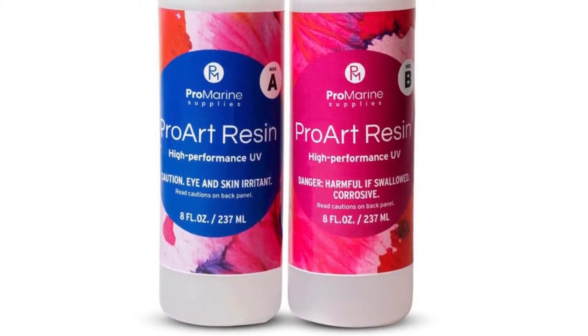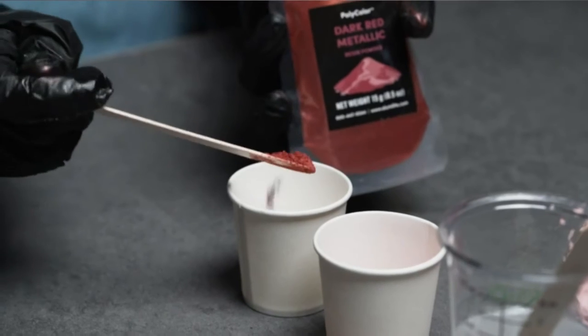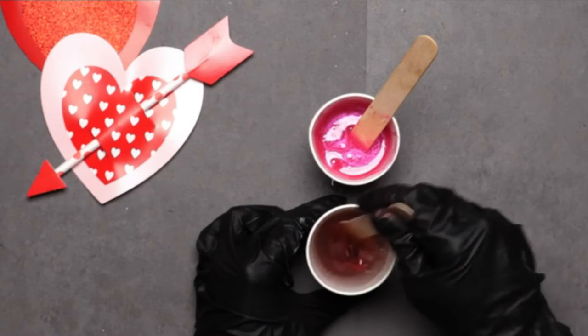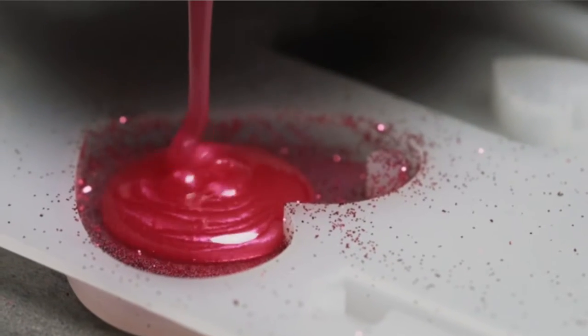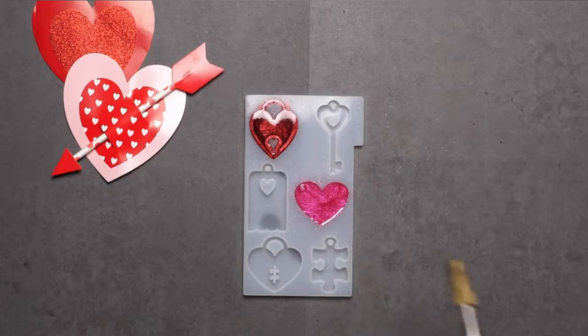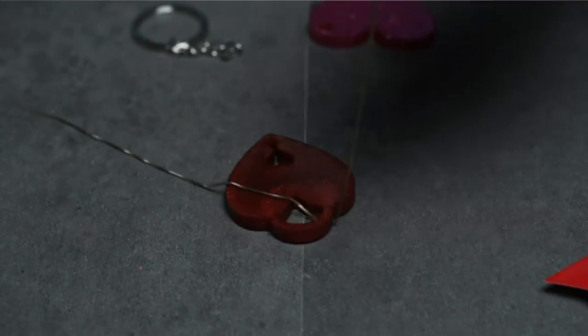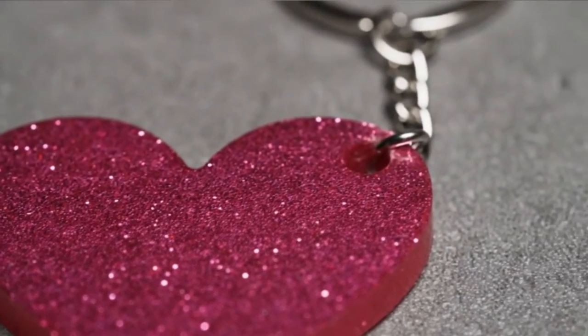Pro Marine Supplies Art Resin contains UV-resistant formulations that ensure color accuracy of your tints and stains, maintaining the relevance and craft of your epoxy tumbler design. Take advantage of its versatility by using epoxy not only for your tumbler project but for a wide range of epoxy art projects. Key pros: FDA approved, super glossy intense shine, color compatibility and retention, easy to mix and use, durable designs, versatile, and UV resistant.